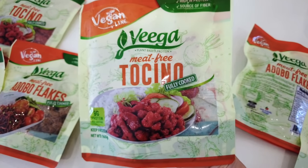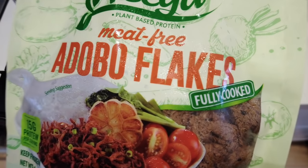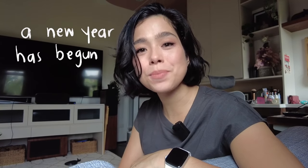Last year was pretty intense. I found myself constantly worrying about my family's health. A new year has begun and one of my resolutions is to really carve out time to make sure that my family is healthy. Today I am going to give you a health hack for breakfast.